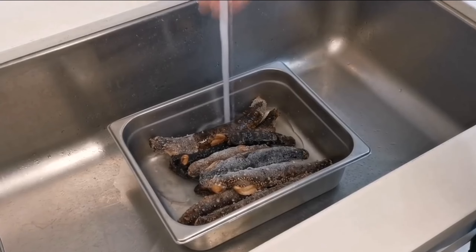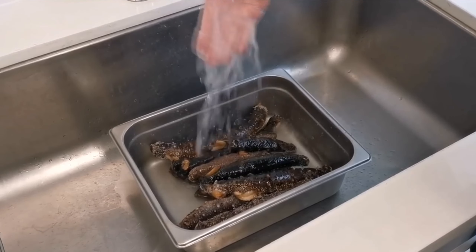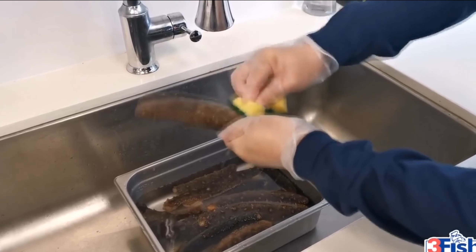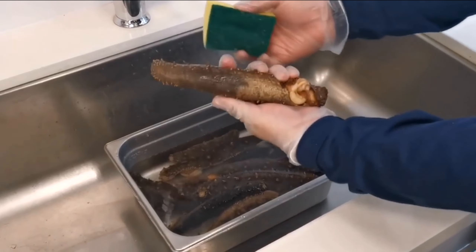If the sea cucumbers are frozen, they should first be thawed with warm or cold water — cold water is better, of course. After defrosting, clean the surface, especially the belly. The clean part immediately changes color.